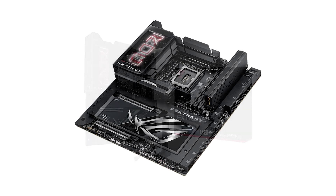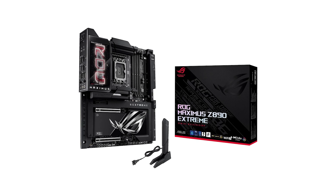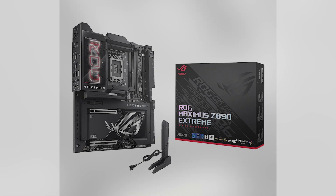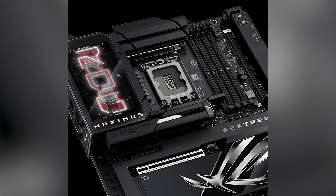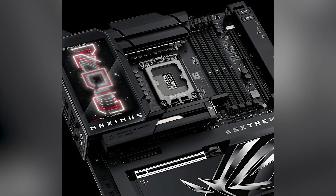Memory support is impressive too — DDR5 up to 192GB ensures you'll never be bottlenecked for performance. But the real magic comes with ASUS's AI-powered features. Overclocking, cooling, and networking take the guesswork out of optimization and give you next-level control without needing hours of tweaking.